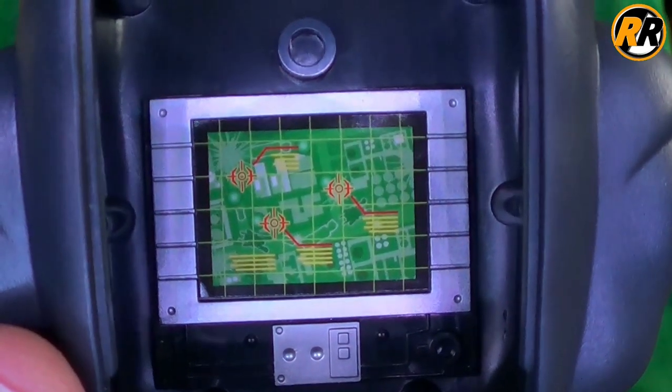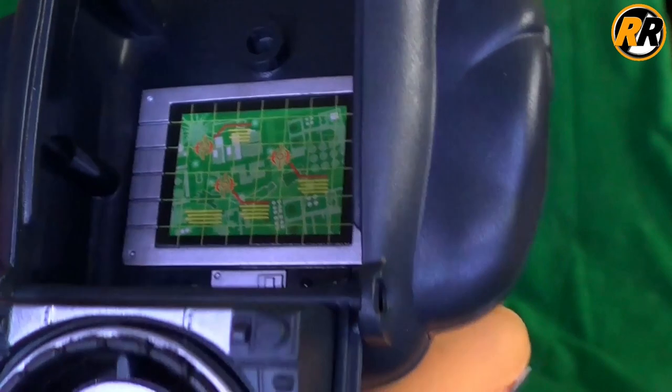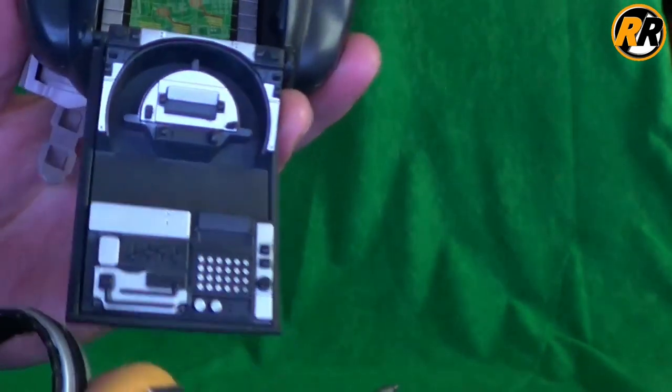But it looks really nice. Lots of detail going around the screen, painted with a sticker in the middle. Then if we go on to the headphones, they just slide in and out. Lots of nice detailing and lovely paint work going on there. It just really makes it pop.